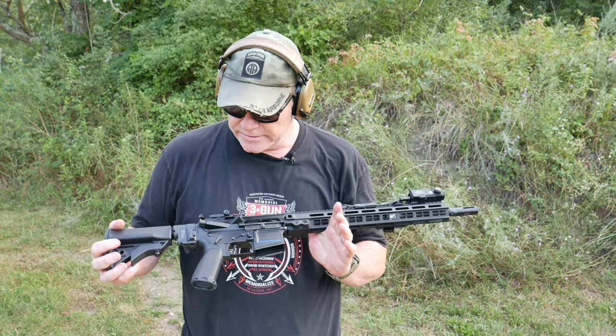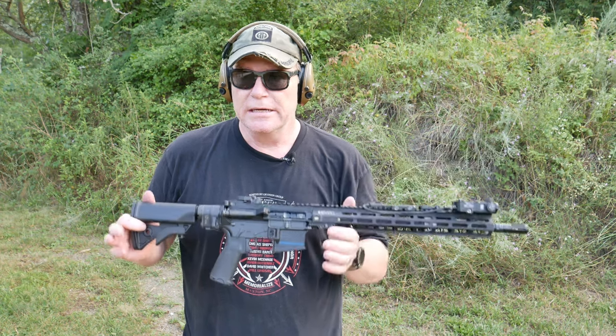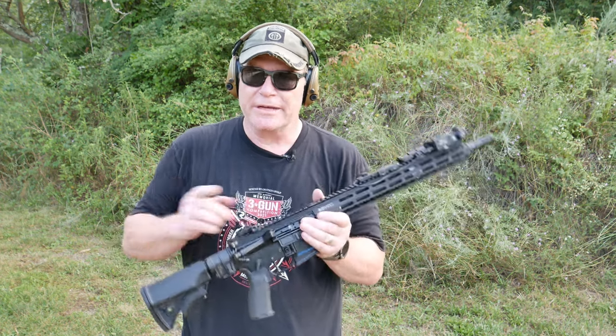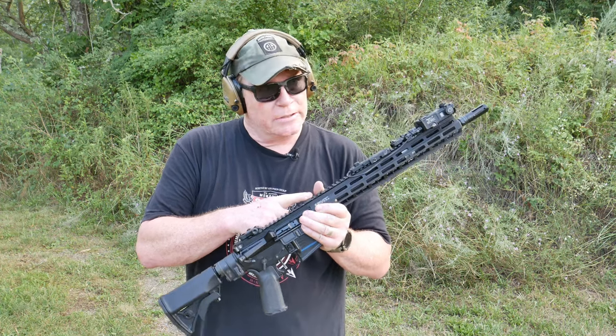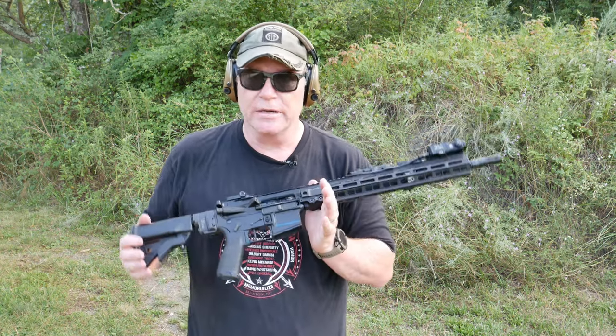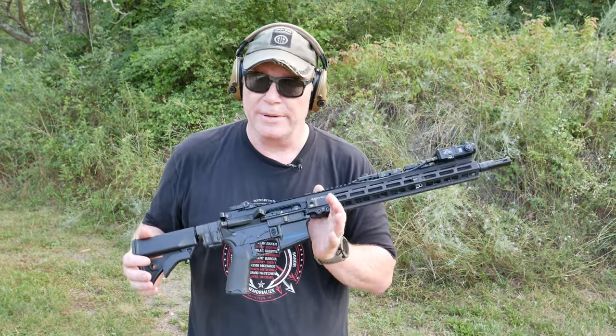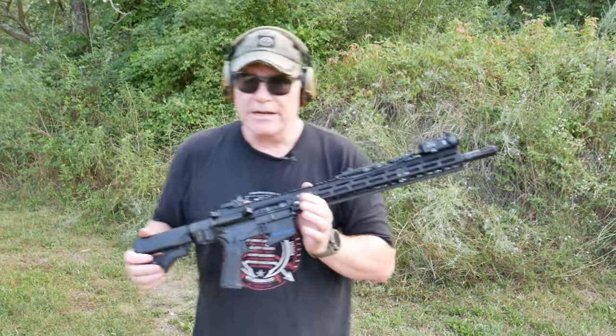Alright guys, KB32 here. Check it out — we're sitting out here in parts unknown getting ready to do a function test on this guy right here. This week we took out the Sequence Precision barrel, which weighed almost two pounds two and a half ounces, and replaced it with the X2 Development Group fluted barrel, which weighs one pound 5.2 ounces.